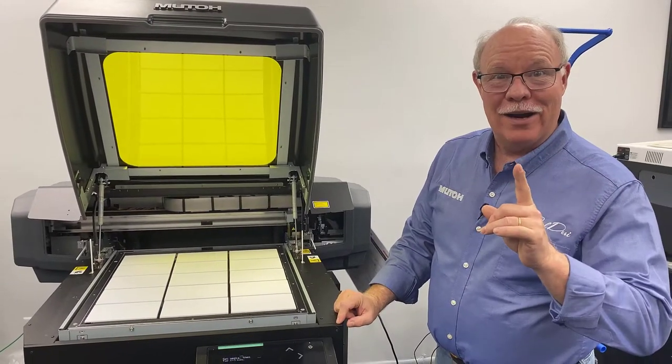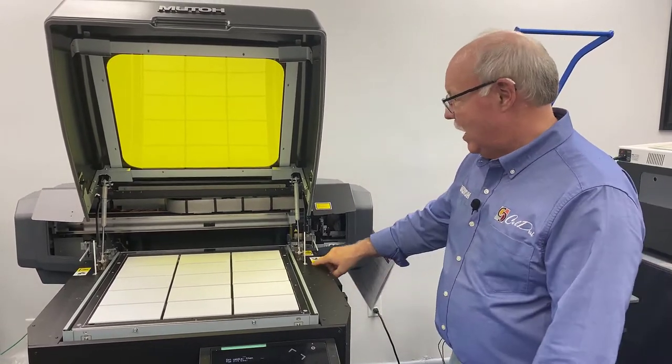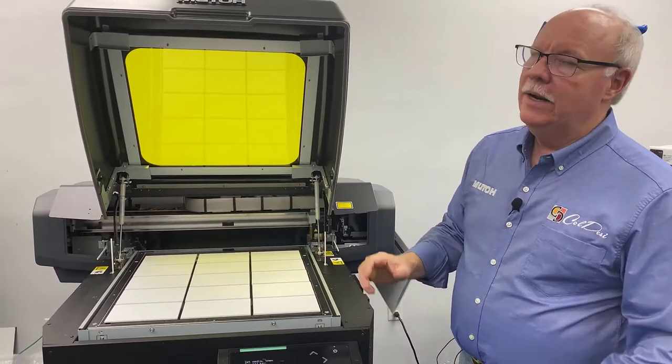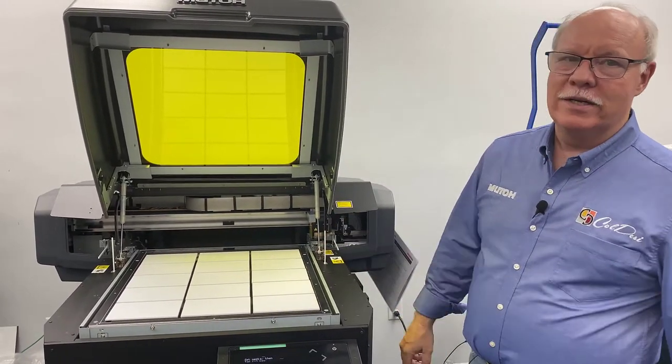One last thing before we get started: do not do this at home. We're doing this for video purposes only. We've actually blocked off the sensors here so the machine will run with the top up, so you'll be able to see the printing as it's actually going down — it really can't do that with the lid up. So don't run your machine like this; we just want to show you how it's done.